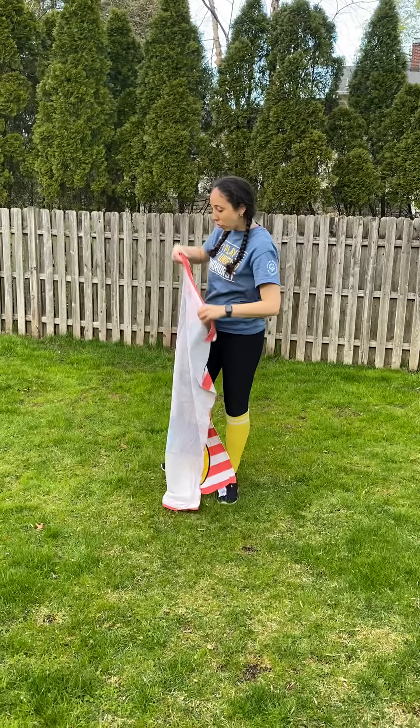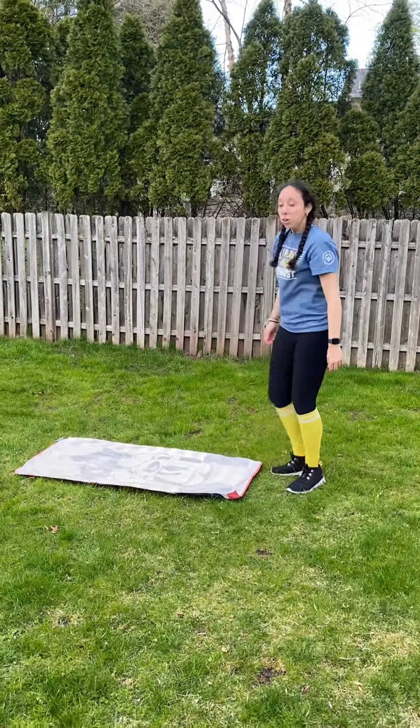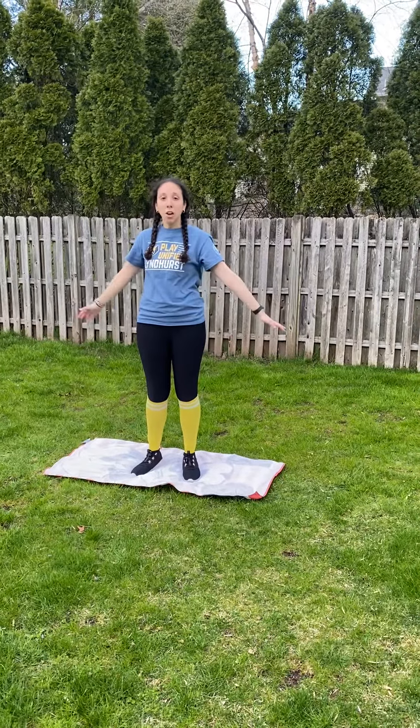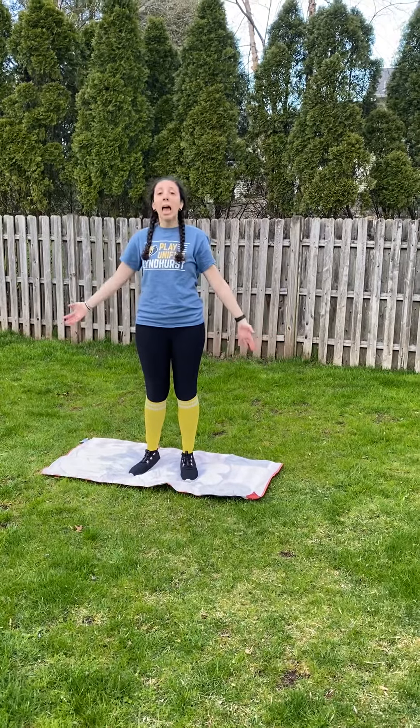What you're going to do is lay this towel down flat on the ground, somewhere where there's a lot of space. You're going to step on this towel. Your goal is to figure out a way to flip this towel over. My goal here is to see Mickey Mouse on the other side completely flat. You can use whatever you would like to help you flip, any body parts you would like. However, your goal is to flip over that towel.